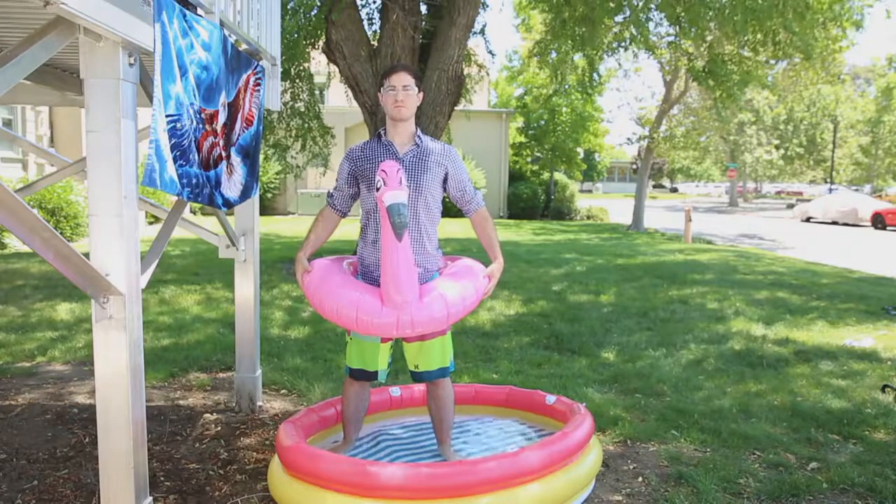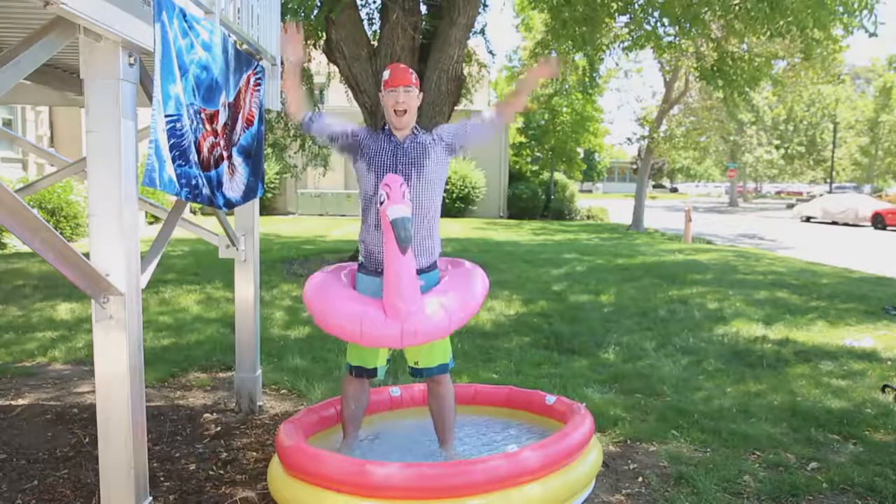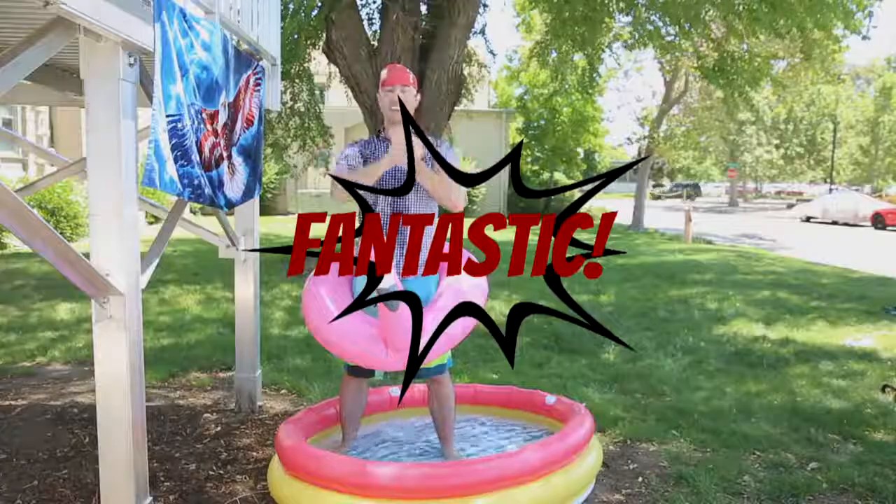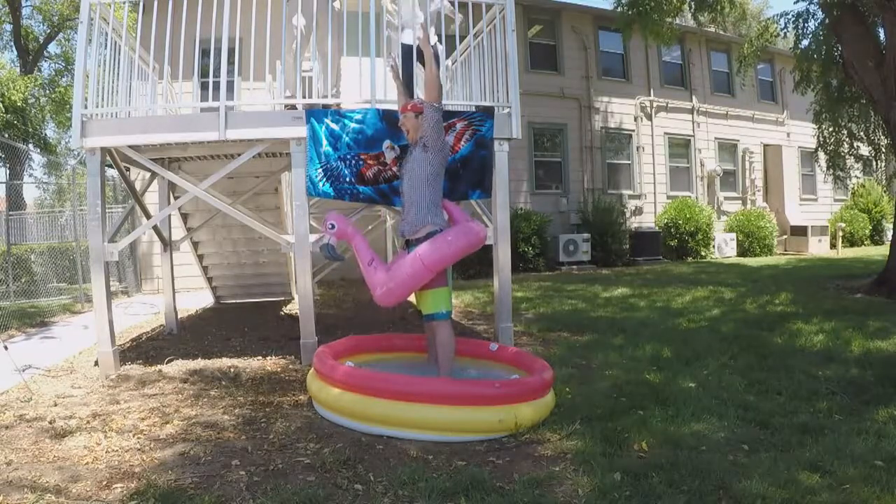Yeah! Yeah! Fantastic! So the hands-free technique for applying the swim cap was overall a raging success.